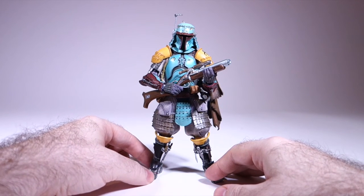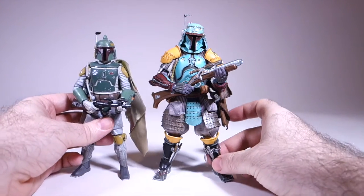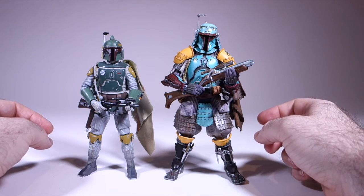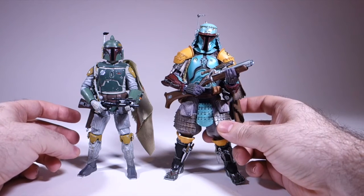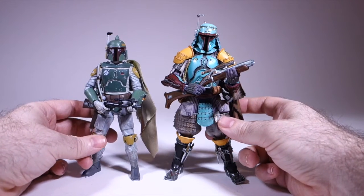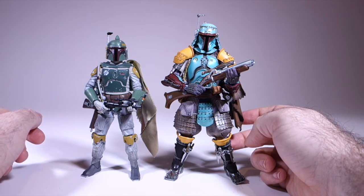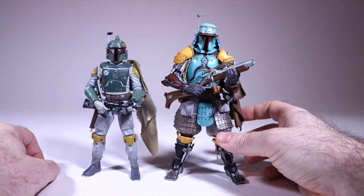It's really quite an impressive figure in person. I'd like to compare him with the Black Series Boba Fett figure, the 6-inch Boba Fett. As with the Stormtrooper I reviewed a while ago, there's quite a difference in size. Even though these are ostensibly 6-inch figures, it's really more like 6½ to almost 7 inches in reality. Let's go from the top of the figure to the bottom and see some of the ways they've interpreted Boba Fett's armor into a Japanese style. Of course, we have the helmet, and in some ways this is the least Japanese-looking of the helmets.